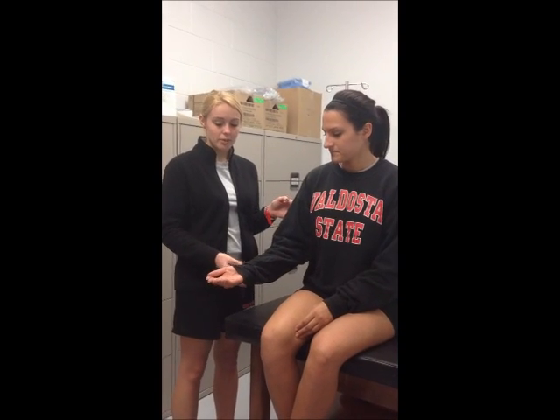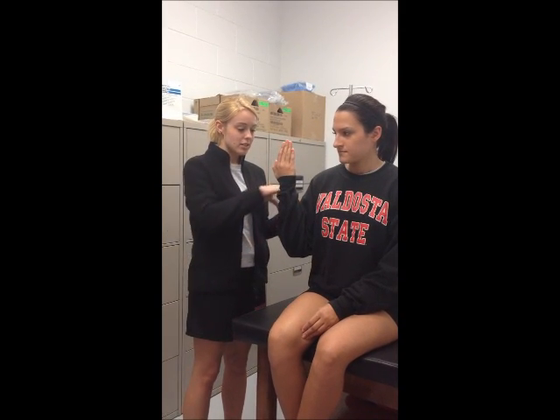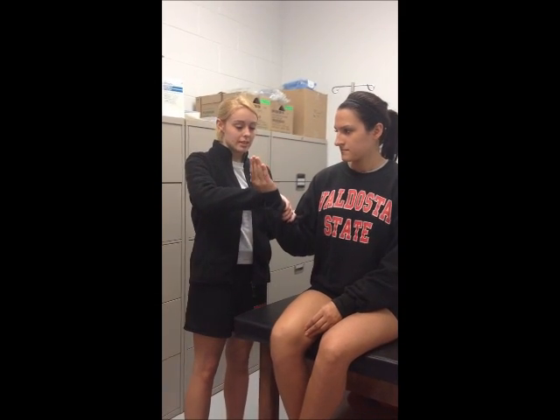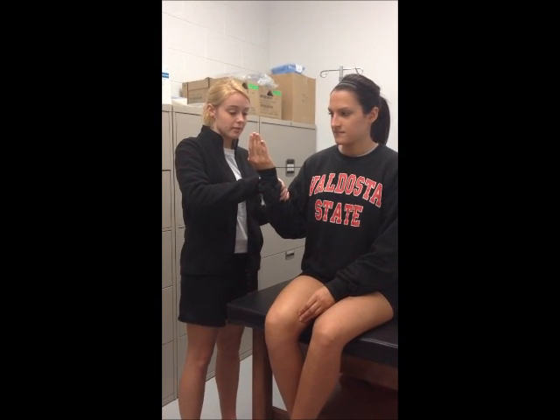You're going to ask the patient to flex their arm for biceps. They're going to flex their arm in a supinated position. For the break test, you're going to push against them for five seconds while in flexion.